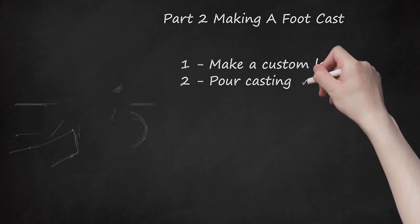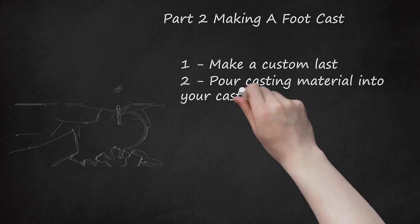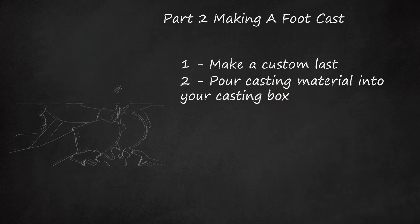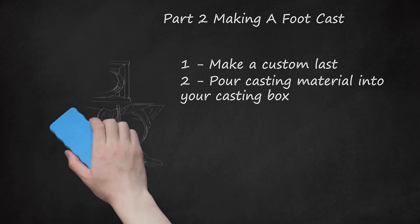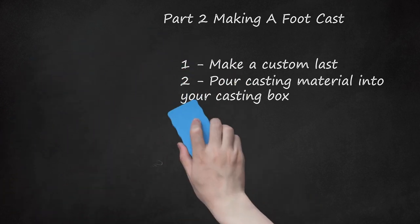Step 2: Pour casting material into your casting box. Now that there's a proper mold of your foot, you can pour casting material into it. Depending on the type and quality of casting material, solidifying time could take anywhere from half an hour to overnight. Be patient — it may be a good time to work on other parts of the process while you wait.